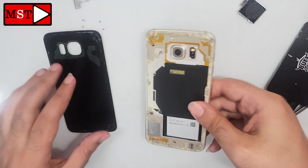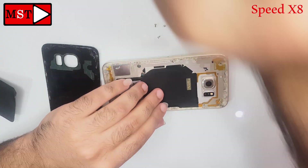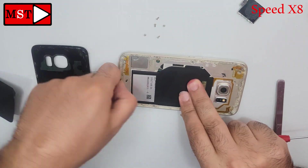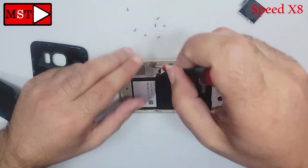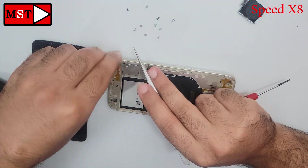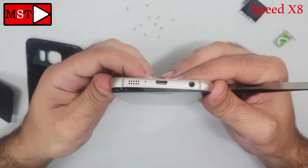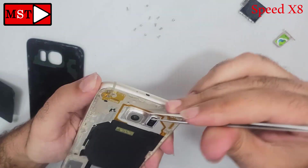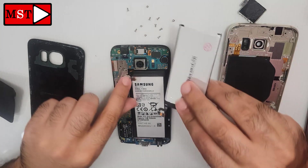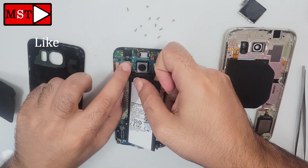Now remove all the screws — I have sped this up. Okay, let's go. Be careful when you push.